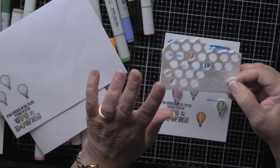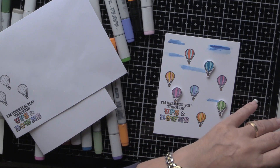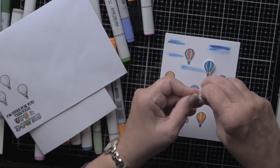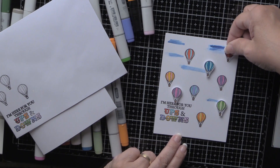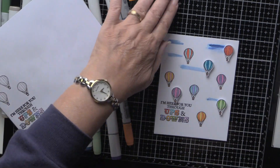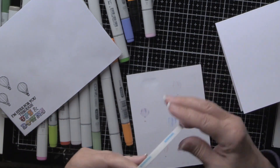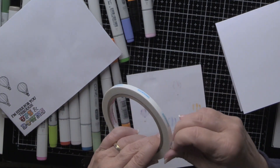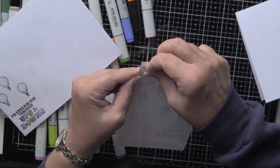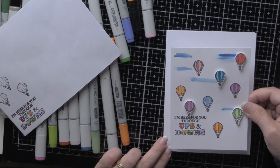When you're finished, don't throw the leftover dimensional dots away — use all of them. That's the way you'll save yourself some money; these supplies unfortunately are not inexpensive, but they are necessary. Let's see — there we go — and we'll put that on our card base.